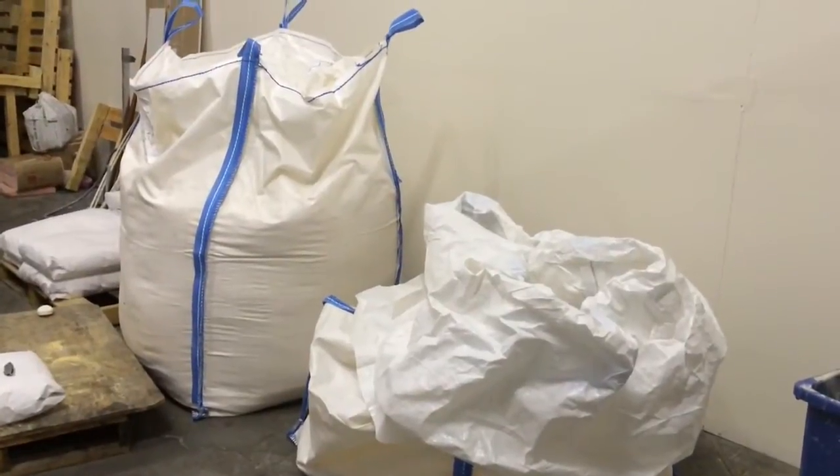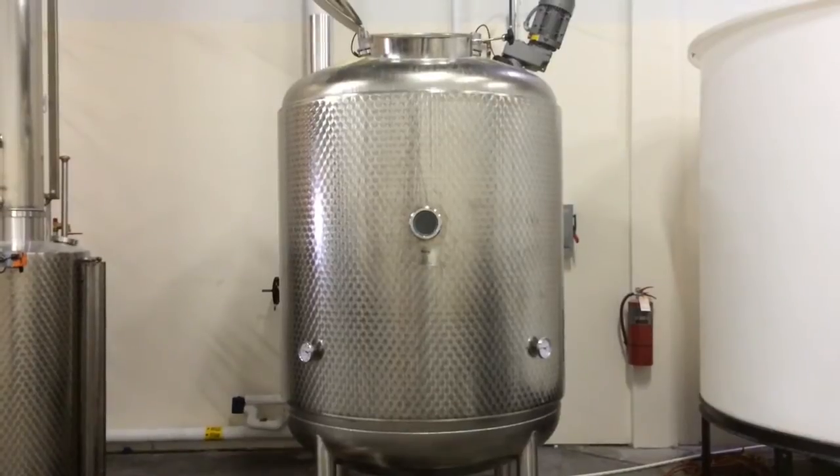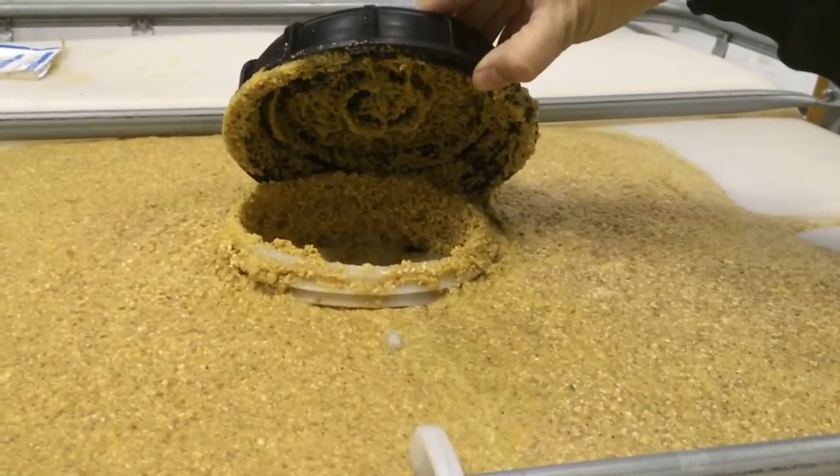The process starts with Kansas grain and ingredients we buy in bulk straight from farmers. It goes into our mash tun where it's heated and we add enzymes to break the starch down. Then we ferment that mash into distiller's beer.